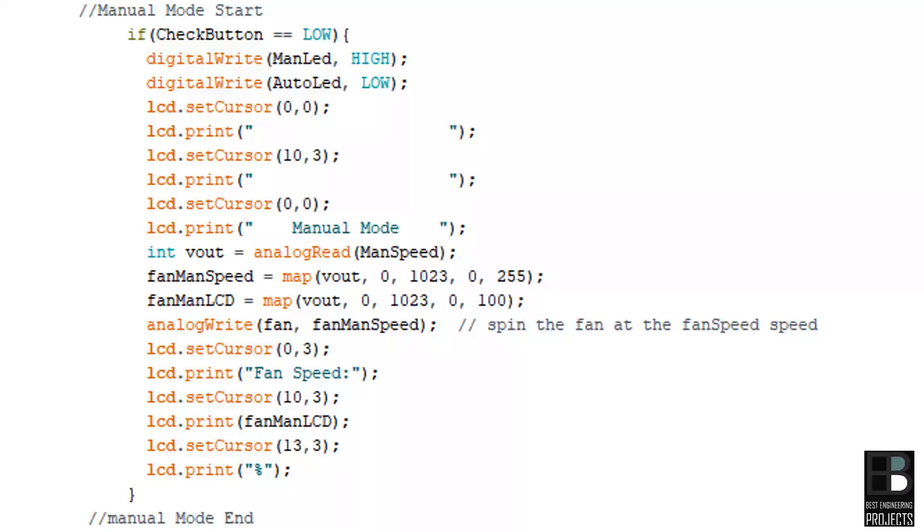In manual mode, the speed of the fan is not affected by temperature. Fan speed is manually adjusted by the potentiometer VR1. The speed corresponds to the output voltage from VR1. Manual mode is indicated by the message 'manual mode' on the display and glowing LED 3. At 0V the fan speed is 0%; at 5V the fan spins at 100%. The map is 100 divided by 5 = 20%, so per volt, the fan speed increases by 20%.